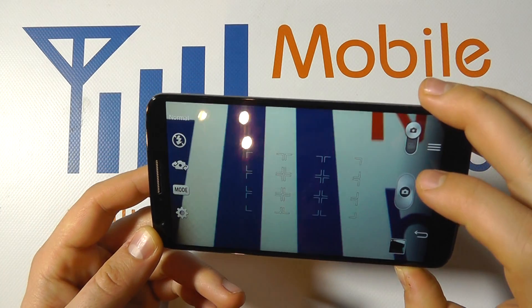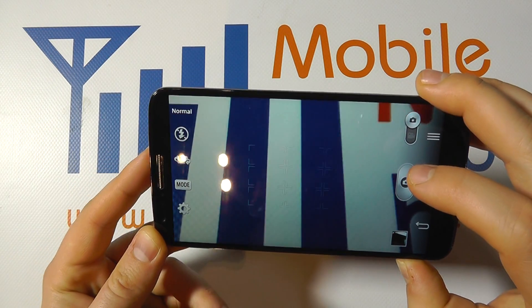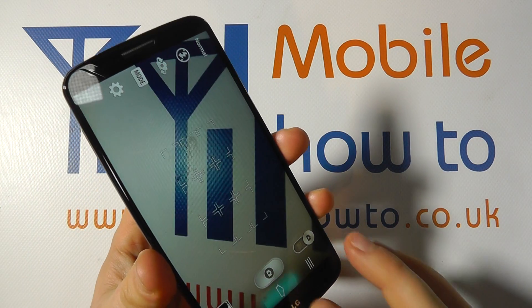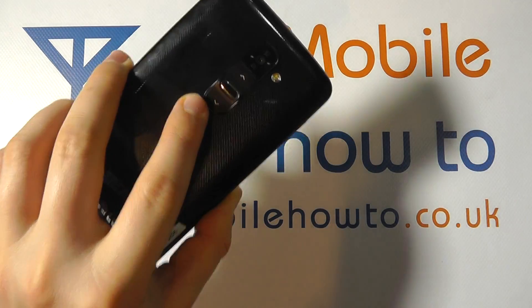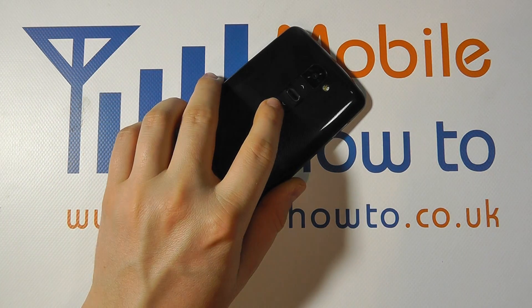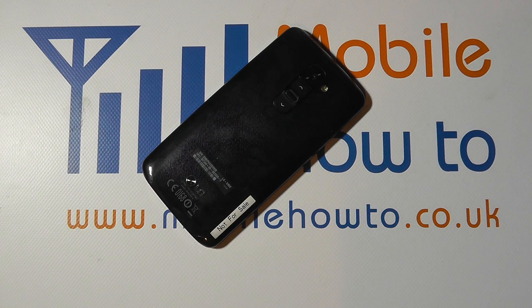Your options may differ slightly on the lock screen based on your personal setup, but those are a couple of quick ways to launch the camera very quickly. The primary method is to use that volume down key, and that's how you quickly launch the camera on the LG G2.